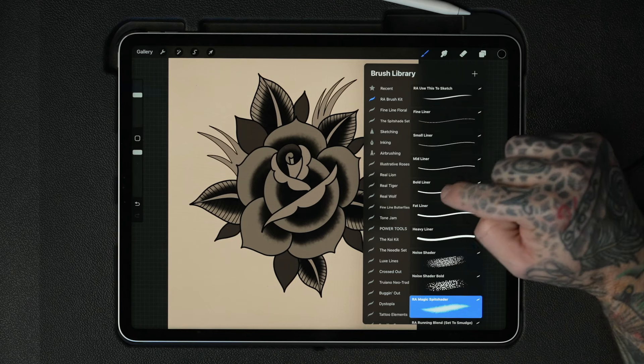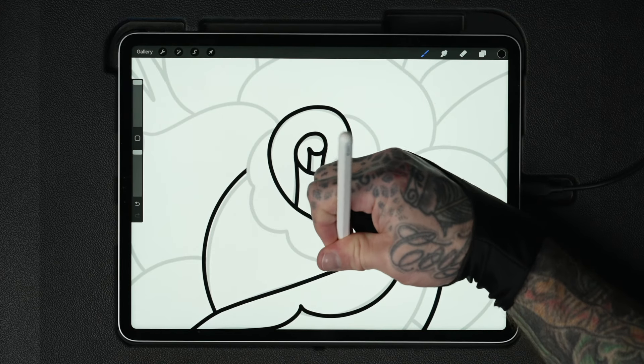Last time we worked on a clean line drawing using brushes included with Procreate, but since you can now use the brushes that I made, these are going to be a lot easier to work with. These brushes are the ones I use to outline my tattoos every day, and they're the same brushes that Tattoo Smart contributors use when making flash stamps. They have stabilization, streamline, and are locked in to specific sizes — fine liner, small liner, mid liner, bold liner, and fat liner — so you always have consistency from one drawing to the next. I'm going to re-outline this rose using my favorite brushes instead of the stock Procreate brush.